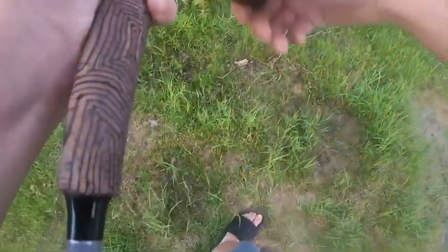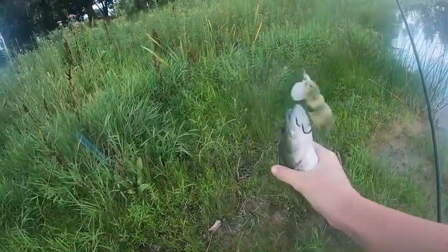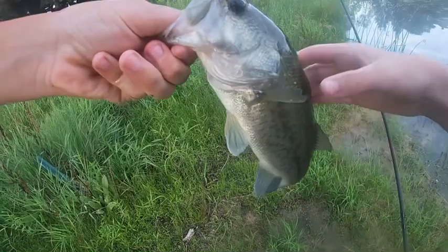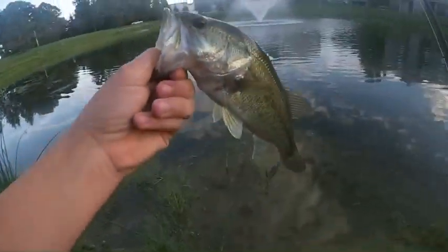First fish ever on the Yapper Rat, guys — right here. Not huge at all, but hooked him right here on the bottom of the mouth. Hey man, fish is a fish. There we go, that's what I'm talking about.